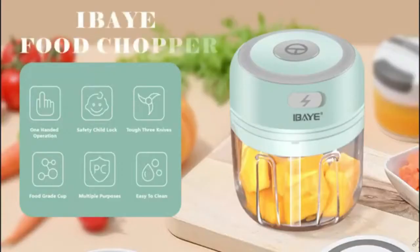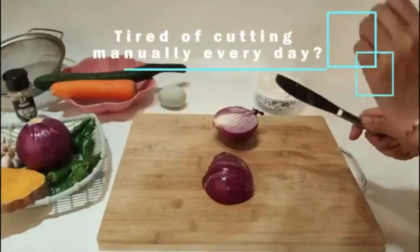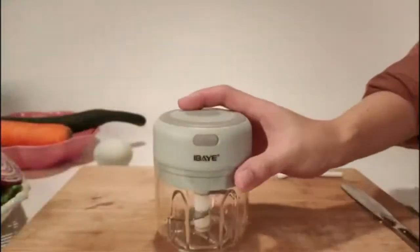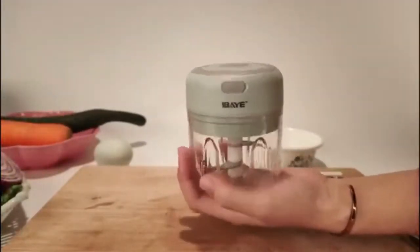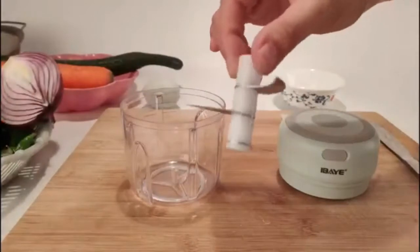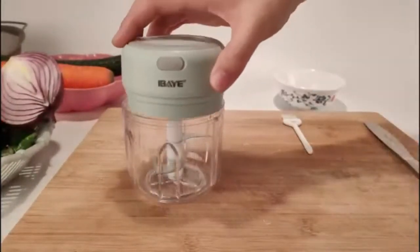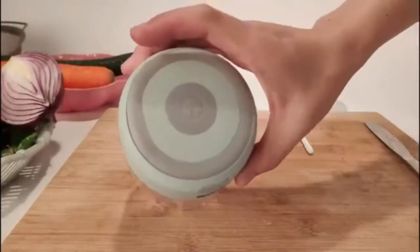Electric food chopper — eBay mini vegetable chopper, wireless portable onion chopper with three blades, USB charging. Mini onion chopper for garlic, onion, pepper, and chili. Made of food grade material, BPA free and safe to use, with 304 stainless steel blades. IP68 waterproof, durable and rust resistant.